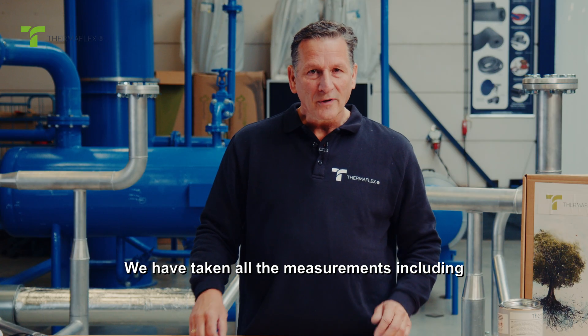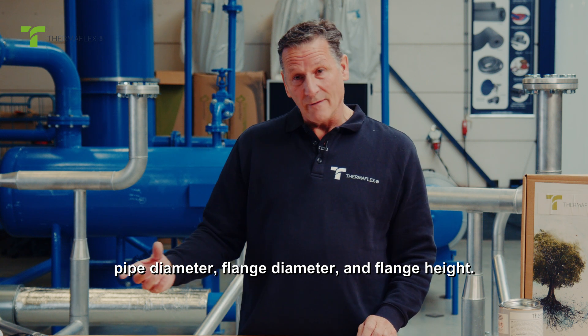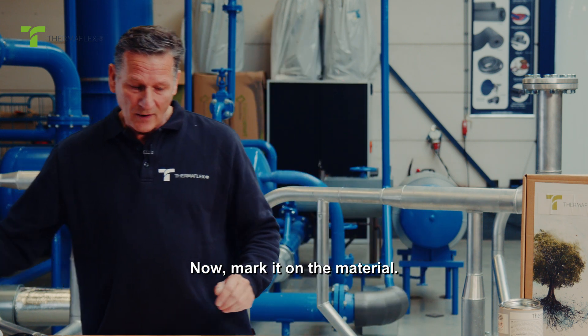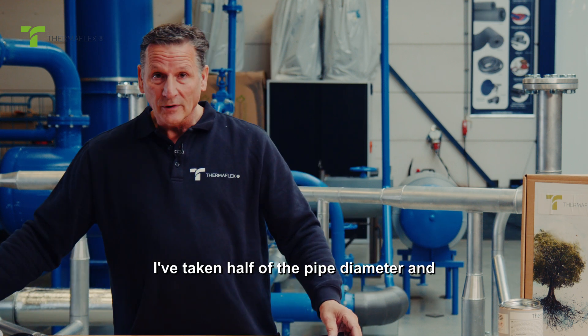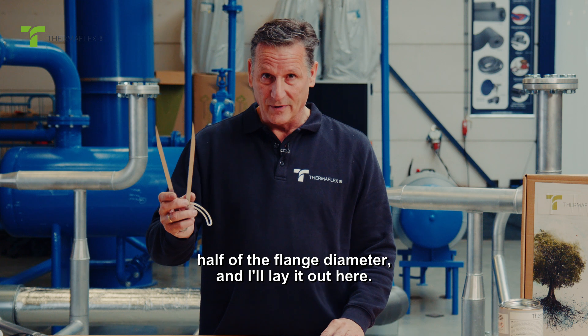We have taken all the measurements including pipe diameter, flange diameter, and flange height. Now mark it on the material. I've taken half of the pipe diameter and half of the flange diameter, and I'll lay it out here.